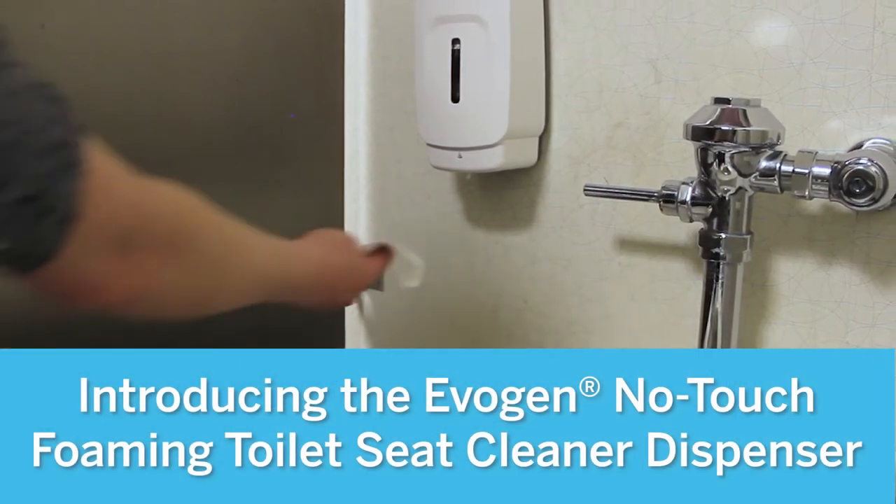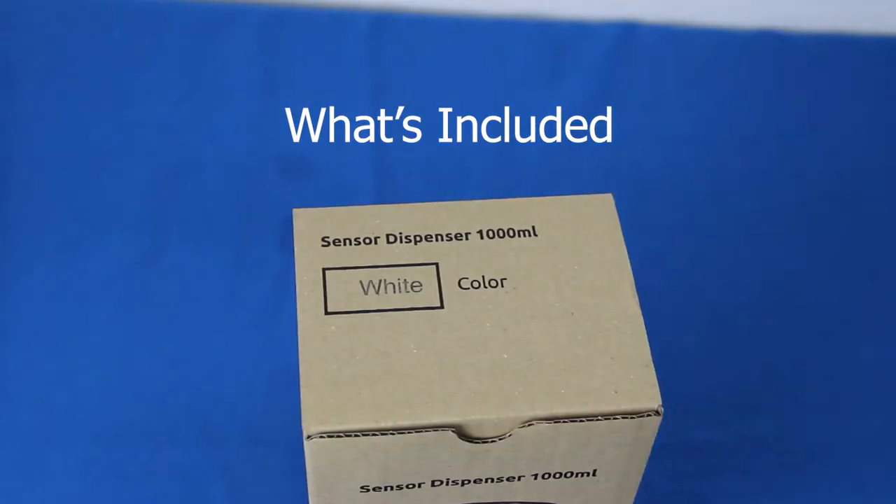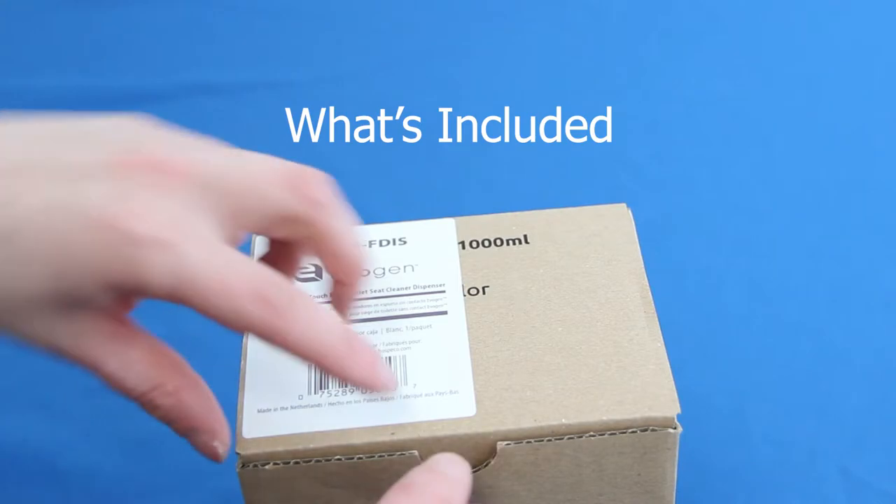Introducing the EvoGen No-Touch Foaming Toilet Seat Cleaner Dispenser by Huspico Brands Group — the new standard in toilet seat cleaner dispensers.